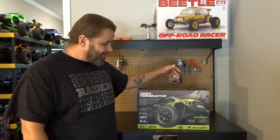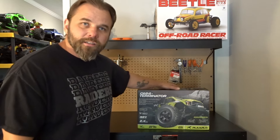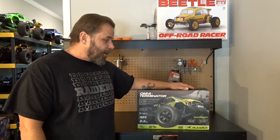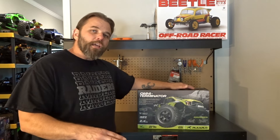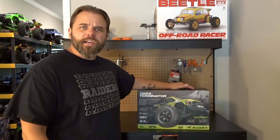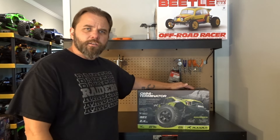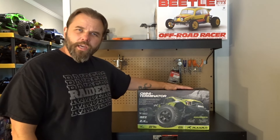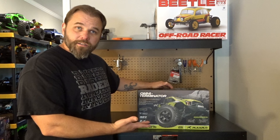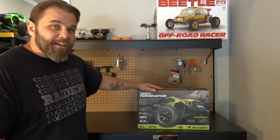I picked this up on eBay for a good deal — brand new, sealed, box not even been opened. I paid $180 and with tax and shipping it came out to $210 right to my door. I didn't have to wait three to five weeks like you would ordering through Rlaarlo's website overseas. Got it within about a week. These are originally $300, on sale for $250 — I got it for $180, $210 to my door, brand new.